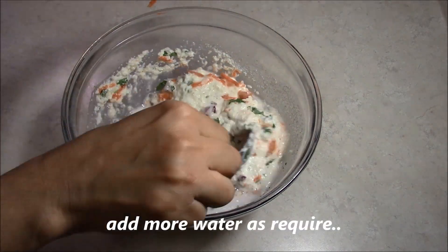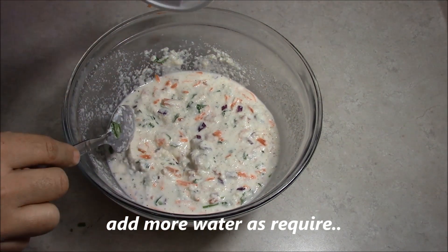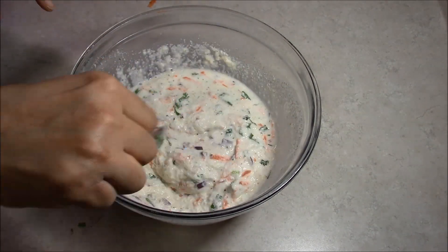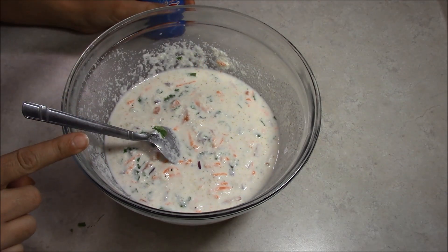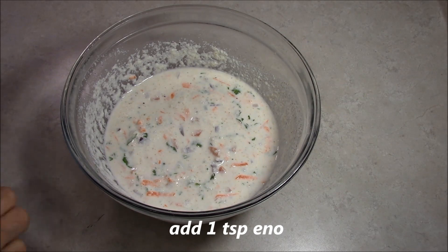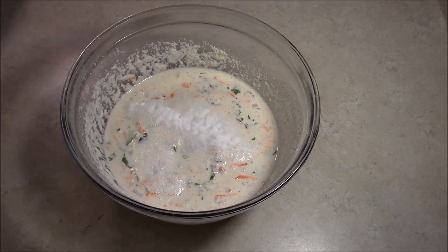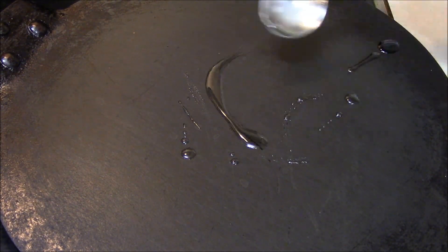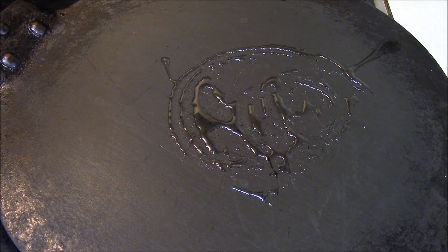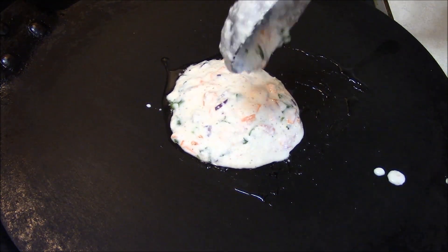It will add some water — I can add one-fourth cup of water. We should prepare the batter. You can make it a big or small size, and add a little bit on top of it.